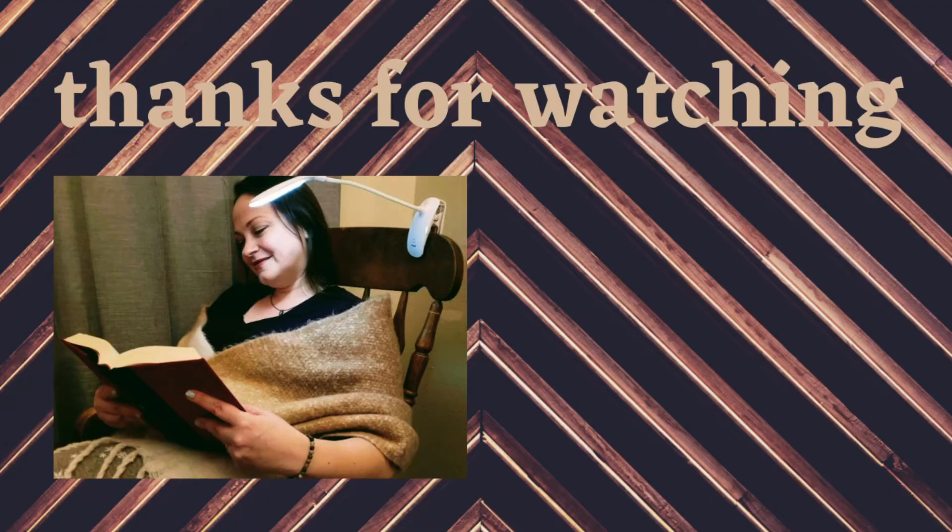If you'd like to hear more about my channel and the kind of books that I read, be sure to tune in to my most recent video — it's 13 books that changed my life. Thank you so much for watching. I hope you have a wonderful rest of your day or night. I love you. Bye.